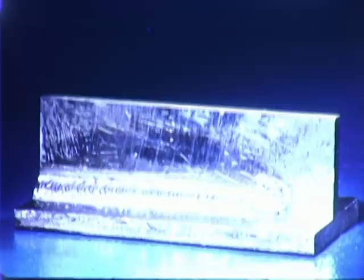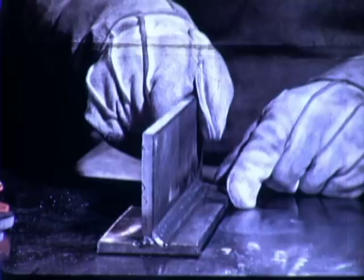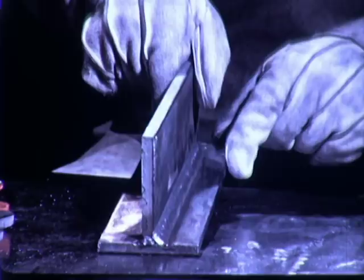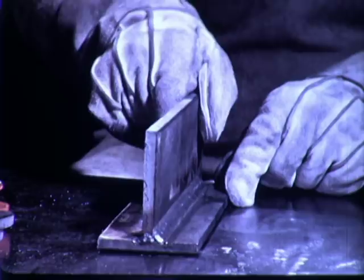A fillet weld in this position is considered horizontal. The limits of this position are 15 degrees in this direction, 15 degrees in this direction, 10 degrees in this direction, and 15 degrees in this direction.